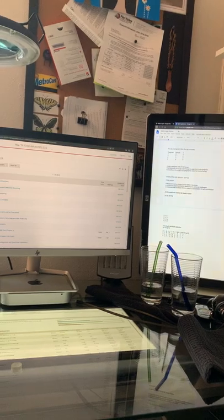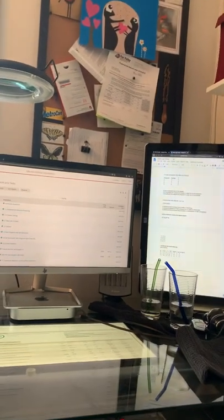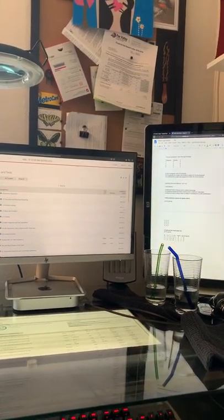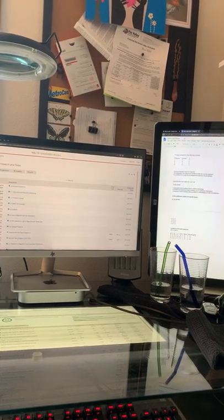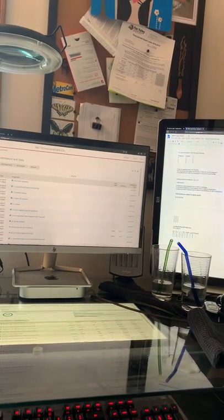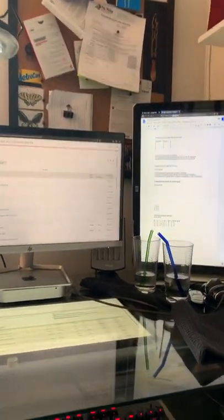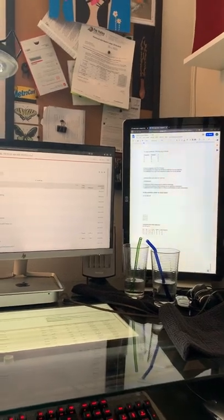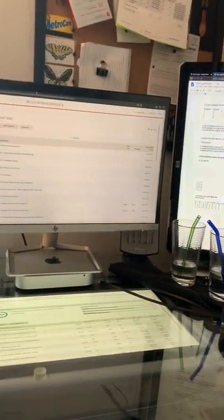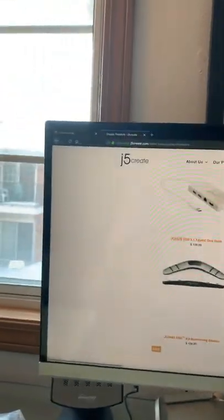I learned that Apple, out of the box, sets their computers up to block all third-party, non-Apple products. It basically blocks the computer from reading the drivers and doesn't tell you that — so you kind of have to figure it out on your own or call customer support for the connector company, which is what I had to do.